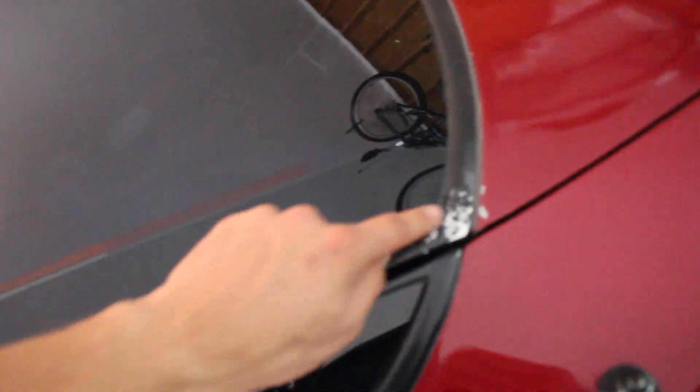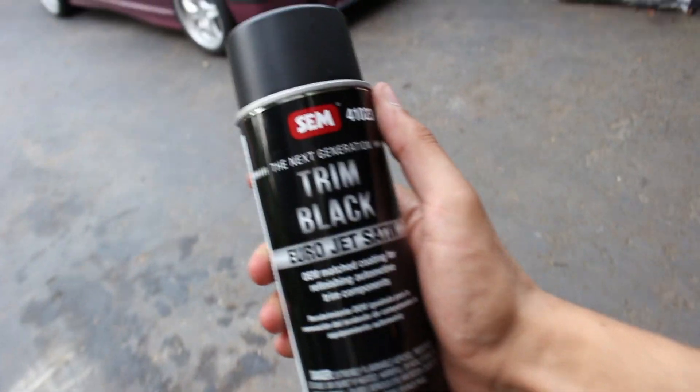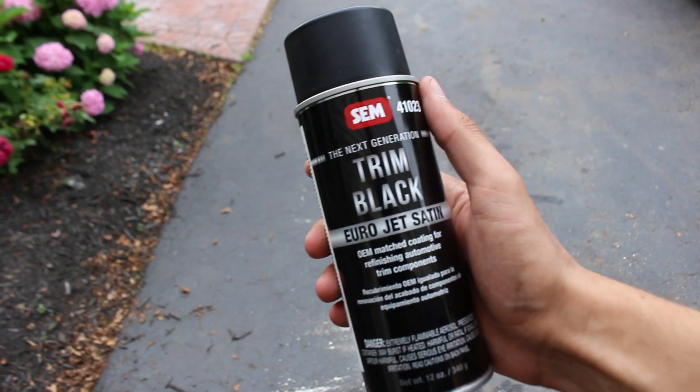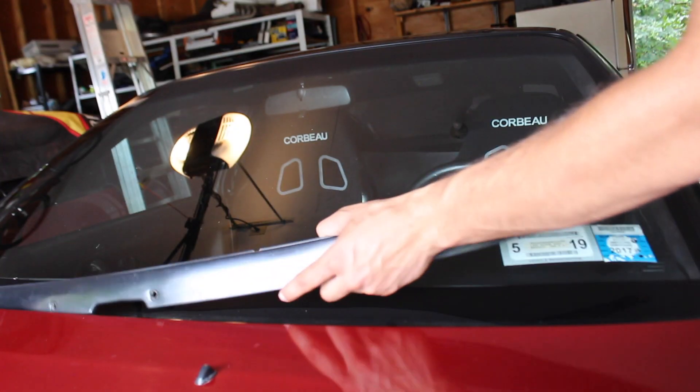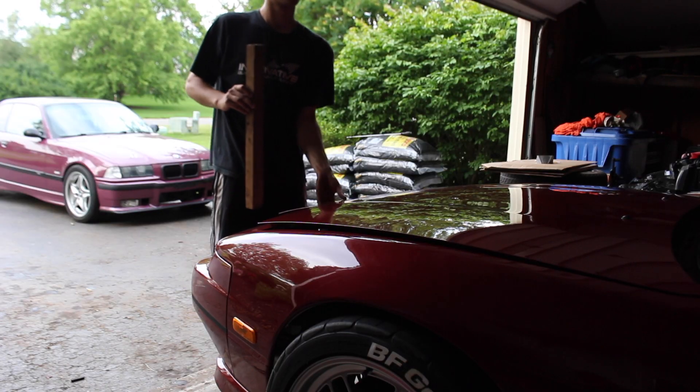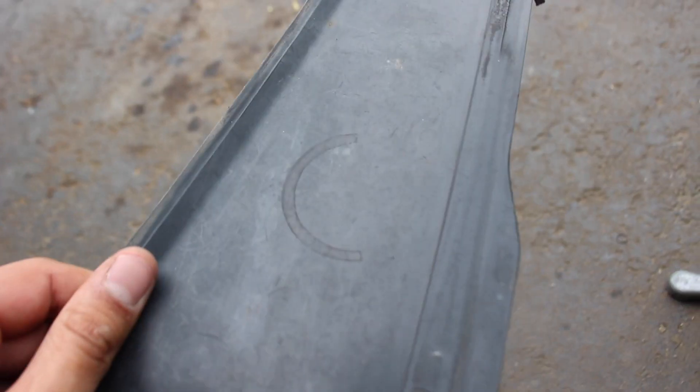Today we're gonna be refinishing all of the trim all along the car here along the edges - as you can see, it's all just faded and chipping. We have some new sweet carbon fiber pieces coming in for that. The a-pillars and the cowl will also get done. It's not sponsored, but I've been recommended this product by a couple friends - link is in the description, make sure you go check it out.